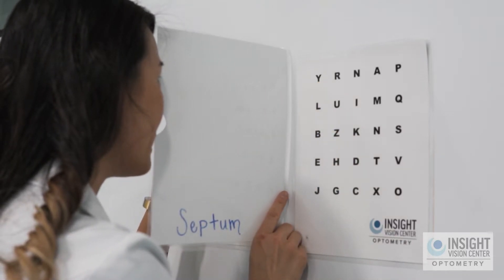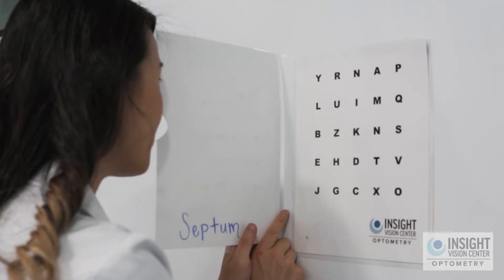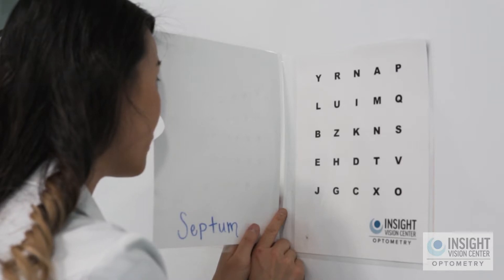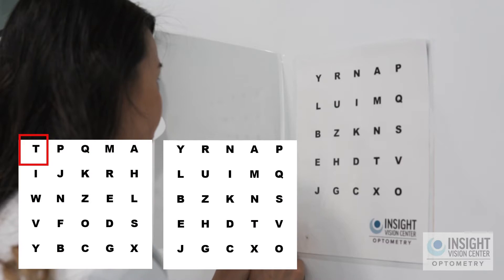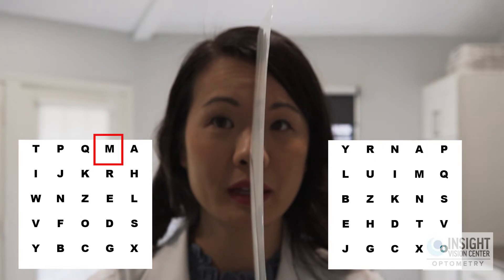Next one: P to R. Now I'm showing you with my fingers, but this is an eye movement so in the real exercise you're not going to use your fingers — you're going to move your eyes only, keeping your head still. Let's start from the beginning: T, Y, P, R, Q, N, M, A, A, P.